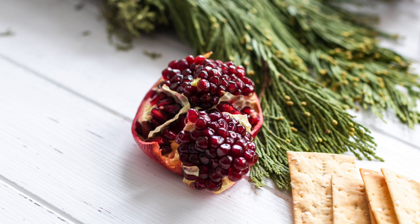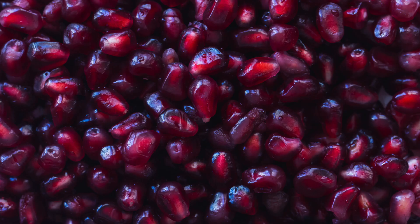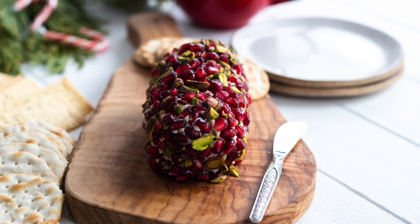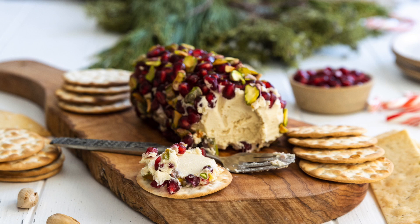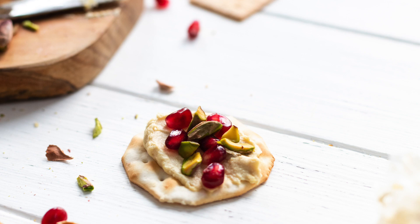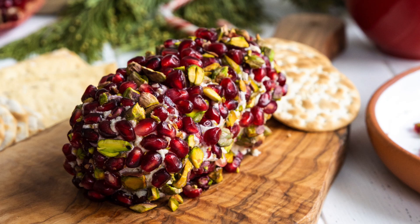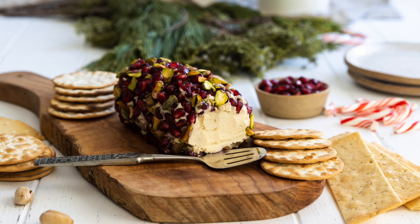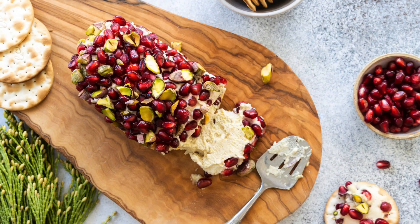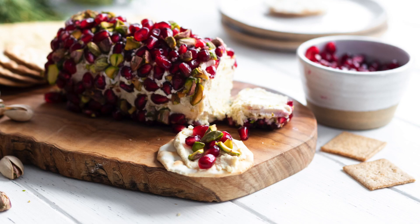Once our cheese has set, we are going to decorate the outside with fresh pomegranate seeds and chopped up pistachios. Now doesn't that look beautiful? I love the creaminess of the cheese paired with the crunch of the pistachio nuts and that little sweet flavorful bite from the pomegranates. It is really a crowd-pleaser. You can serve it with crackers, gluten-free crackers if you're gluten-free, or French bread, which is very nice. A nice spread that everyone will love.